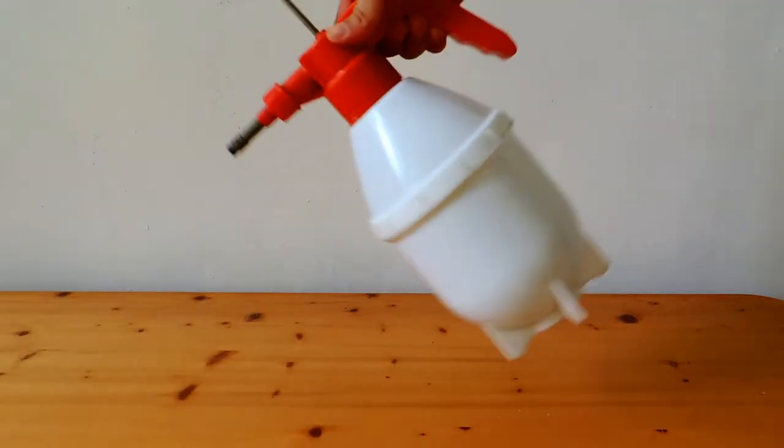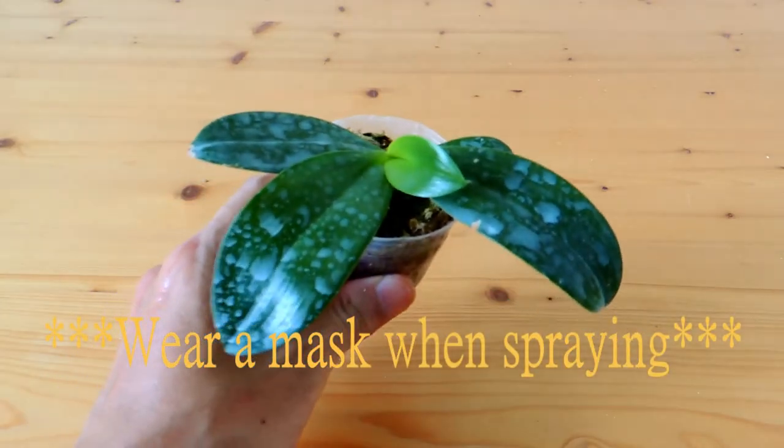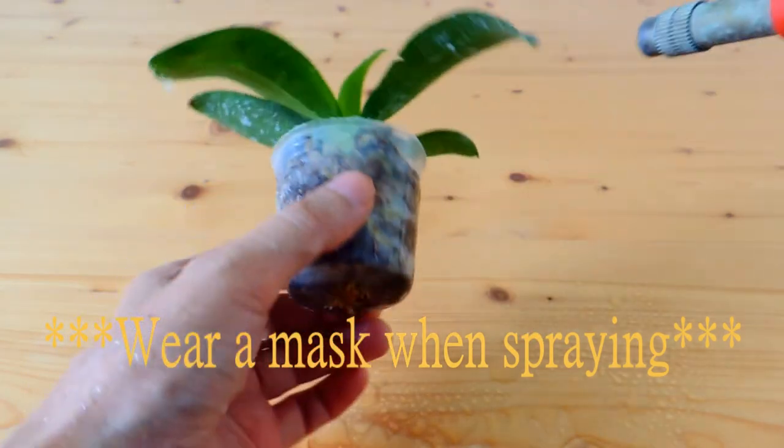Using the sprayer, put in two to three grams of diatomaceous earth and one liter of water. Give it a good shake. Now we're all set to spray — switch the nozzle to the finest spray setting.